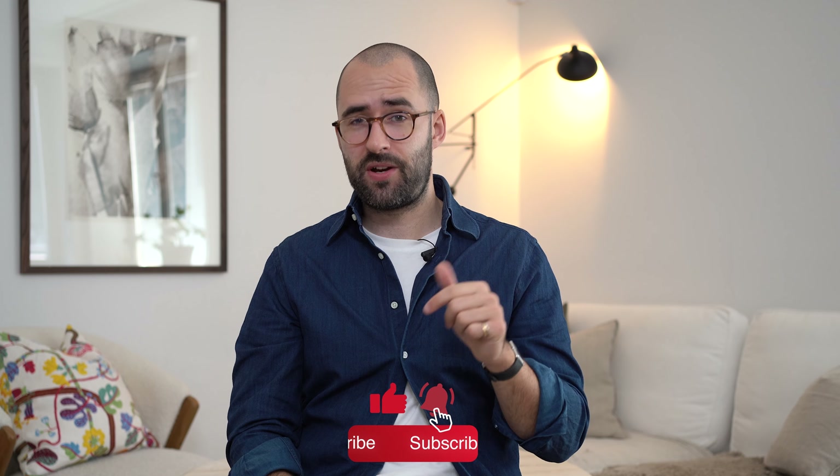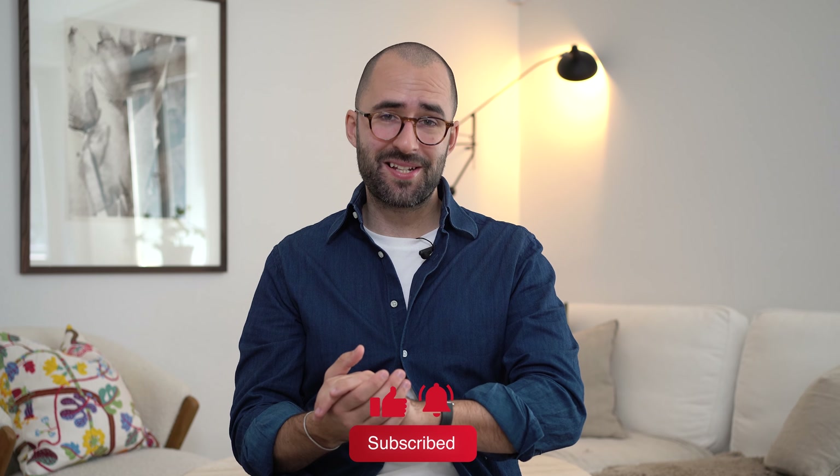So guys, that's it for this video — my thoughts about the Cartier Tank Must after one year of wearing it. Please let me know in the comments what you think about this watch. If you have one, let me know how you enjoy wearing it. Don't forget to hit the thumbs up and subscribe to the channel, and see you next time.